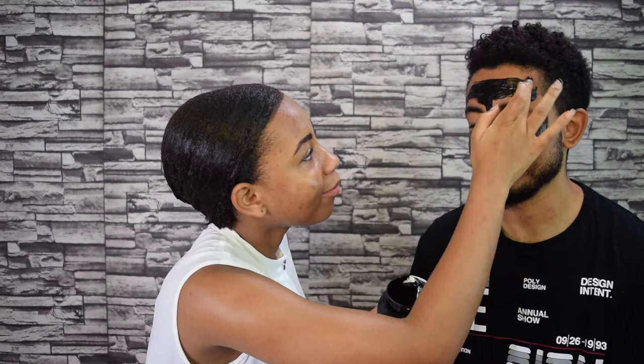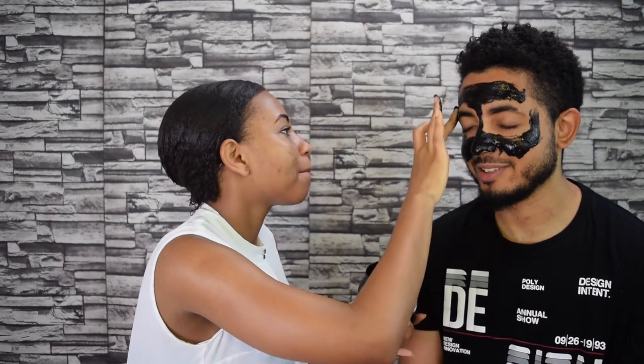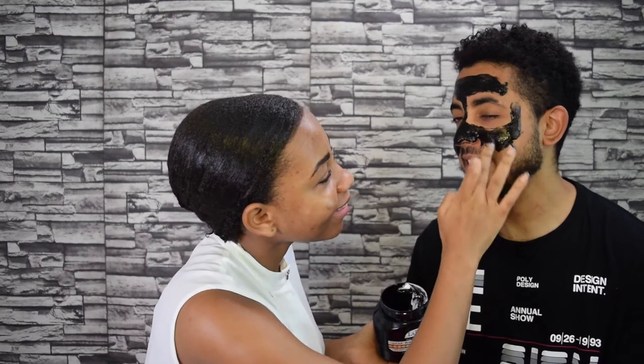This is actually my first time trying a mask — she always puts different masks and scrubs. Personally I never see a difference. I'm done with his black mask now. Maybe I'll feel the difference; maybe it's not to be seen but felt. I'm going to apply mine — you should wash your hands first. It's okay, you just pour it on.